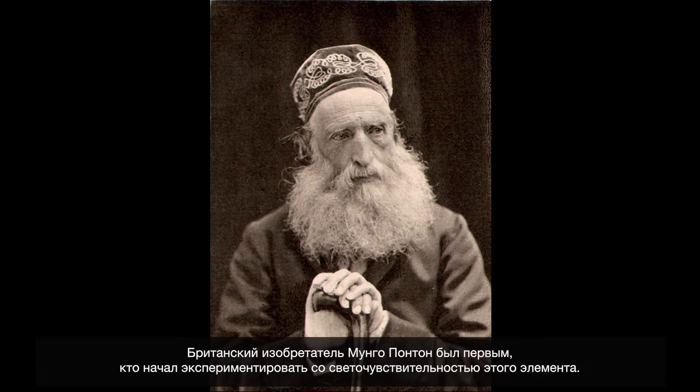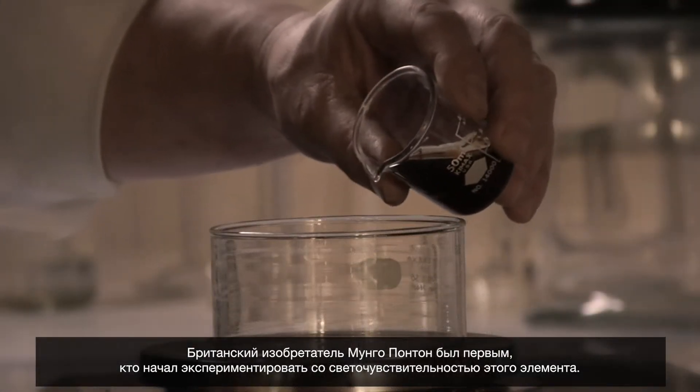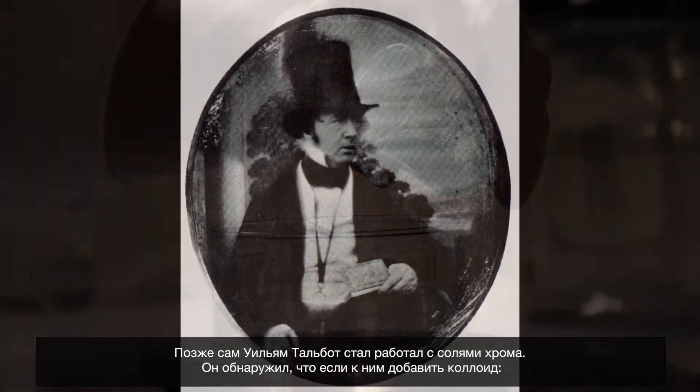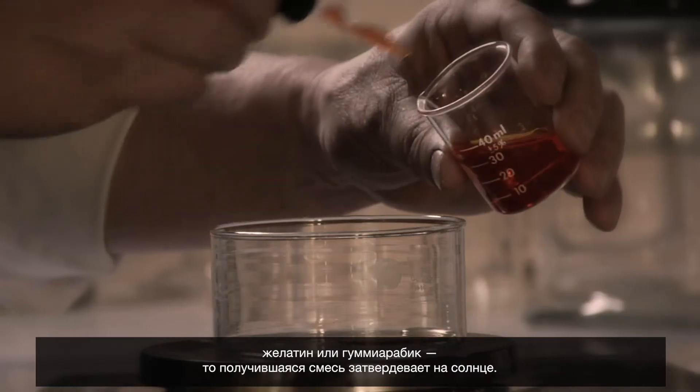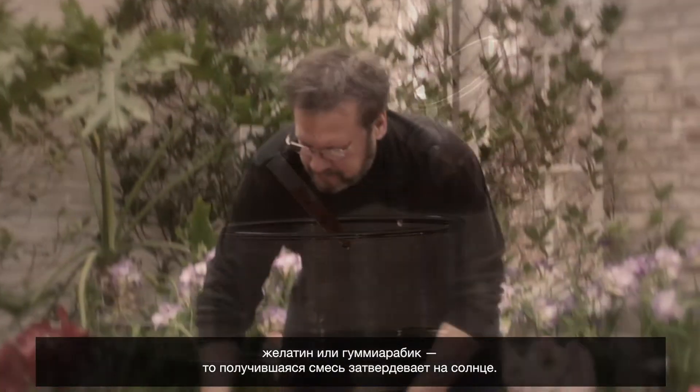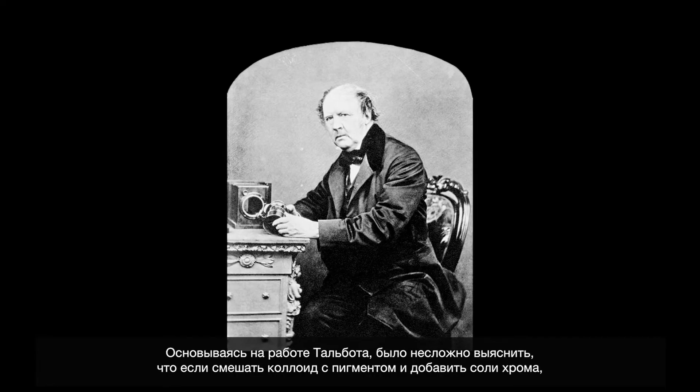The gum print is based on the light sensitivity of chromium. Mungo Pantin is the first person to really do experiments with the light sensitivity of this compound. Talbot himself experiments with chromium salts. He discovers that if you mix them with colloids — gelatin or gum — they harden when they're exposed to sunlight.